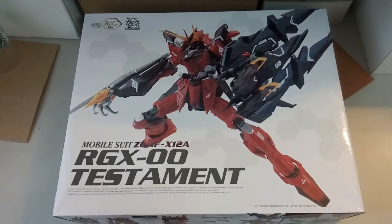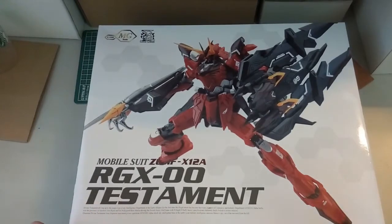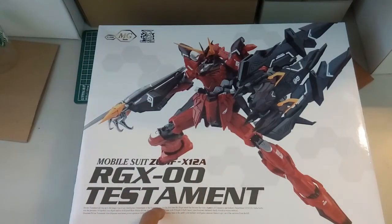Hi everyone, welcome back to another video of mine. Today what we have here is a Gunpla unboxing video. Here is the Dragon Momoko Testament Gundam.